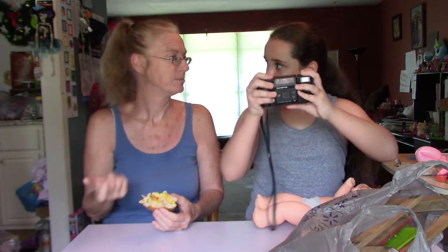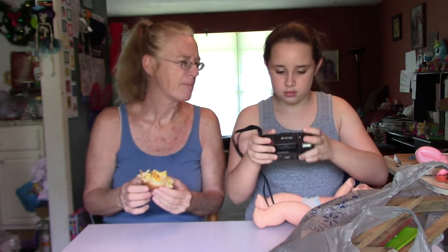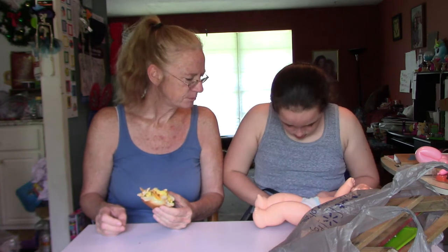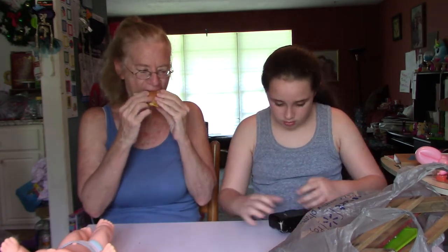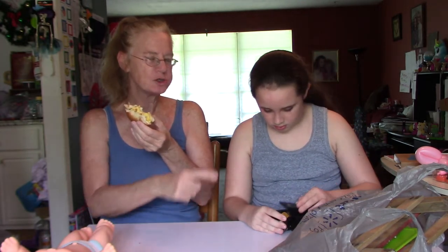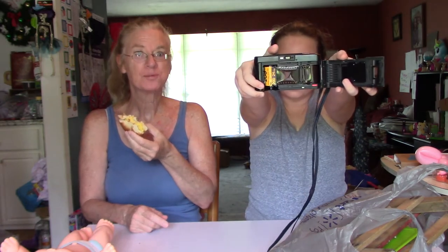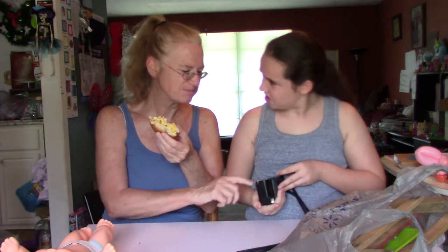First thing we have is this film camera. It runs on roll film. We don't know if it works. They said there's still film in there — and yep, there's still film in there. That's what a film camera looks like. It's not digital, so we'll have to check it out. It probably needs batteries. The battery area is corroded.